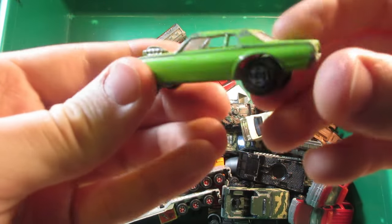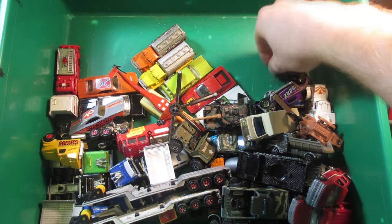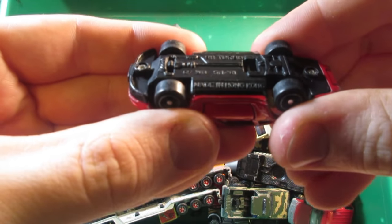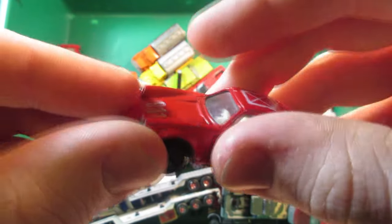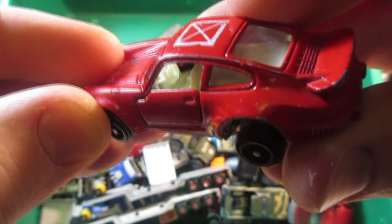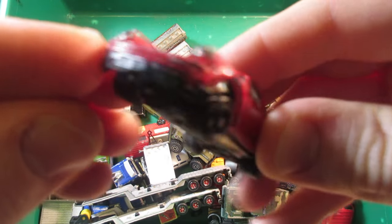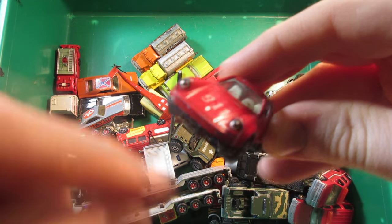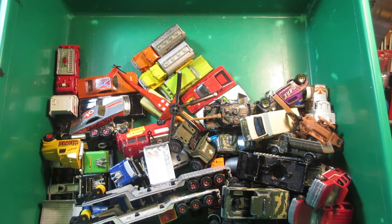Matchbox Superfast Mercury Cougar with the big blower in the front. And this one just says made in Hong Kong on the base. It's a little Porsche 911 with opening doors — the steering wheel is kind of weird, a bit too much in the middle of the dashboard. This one also has some inserts for the headlights, which is pretty interesting. I think I've never seen that before on a cheapo car.